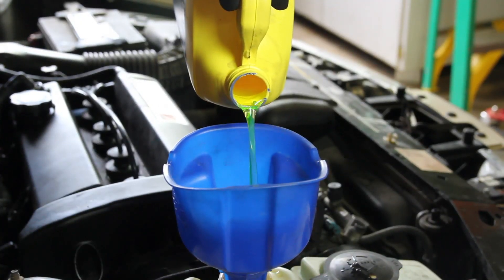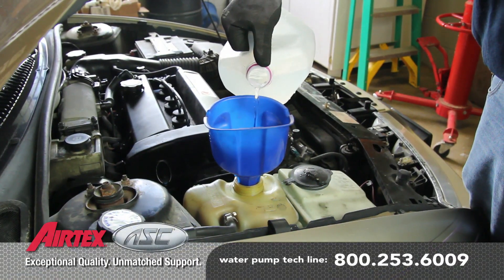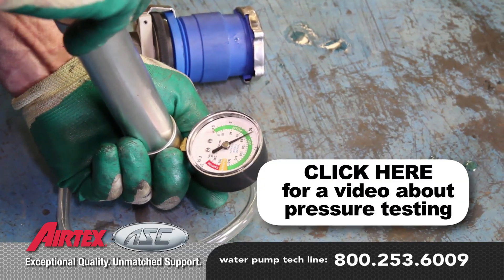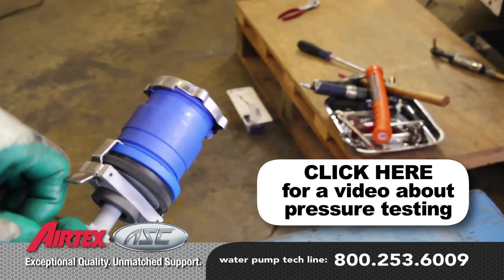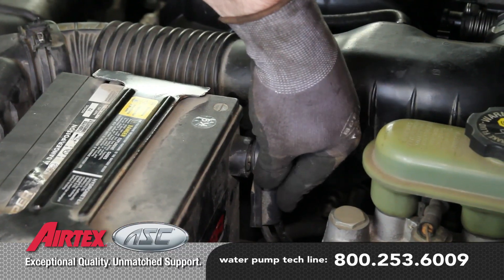Fill the system with a 50-50 blend of coolant and distilled water. It's a good idea to test your pressure cap, as a faulty pressure cap can lead to an inefficient cooling system. If you do not have access to a pressure tester, these are available at your local parts store. With the repair complete, reattach the negative battery cable.